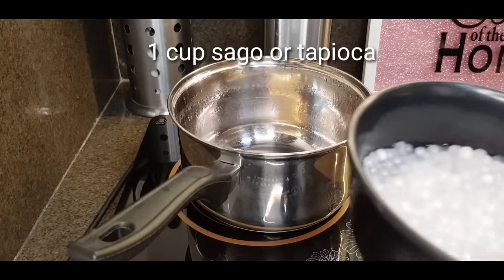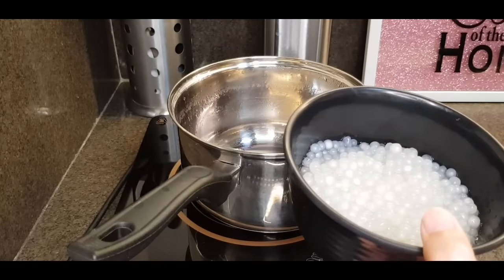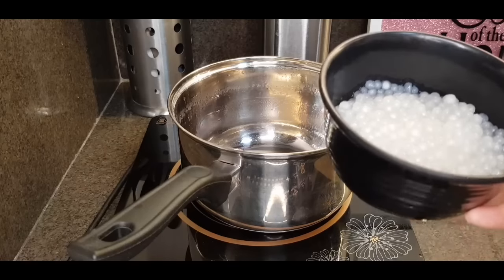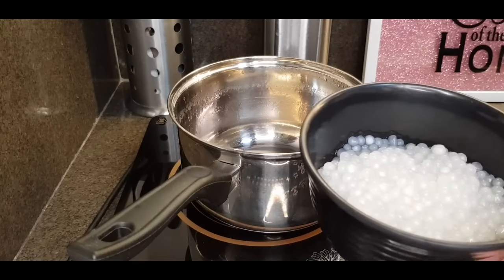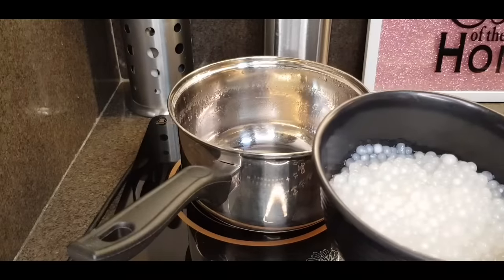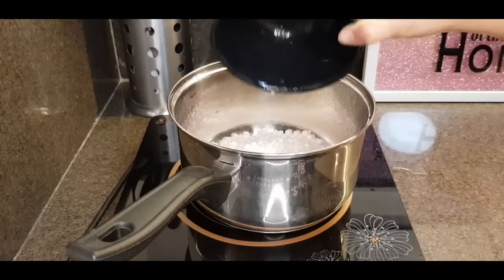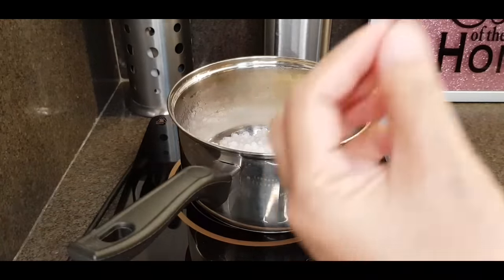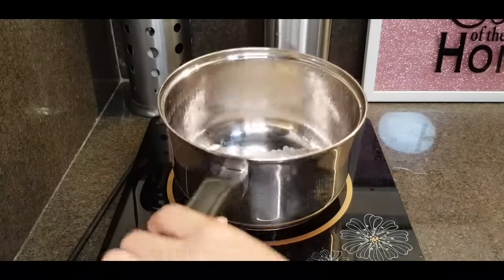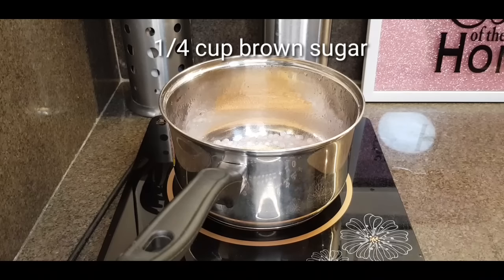With the same pan na ginamit natin, pwede natin lutuin yung ating sagot. Ang binili ko ay luto na. This is just one cup na nabibili sa palengke. Pwede rin kayong magluto nito — may nabibili na sa grocery o sa palengke na pwede ninyong lutuin. Kaya lang, I would recommend bumili na kayo ng luto kasi mas matagal siyang lutuin at matakaw sa oras. You can choose from the smallest o yung normal, regular size na sagot. Lalagyan lang natin siya ng brown sugar kasi walang lasa yung binibili sa palengke na sagot.